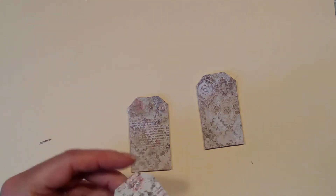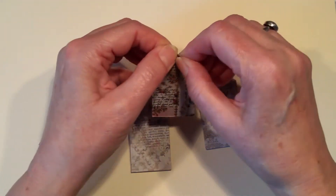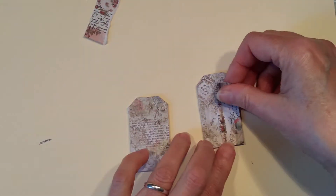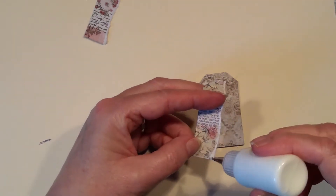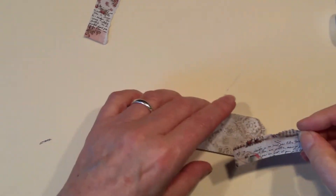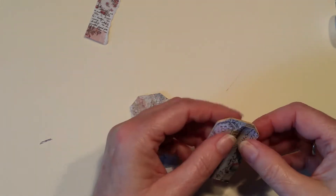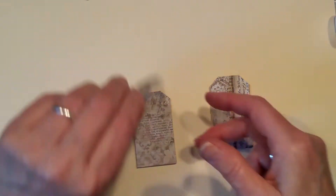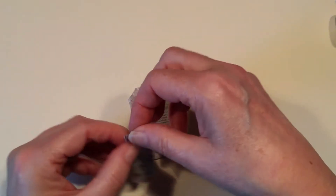I'm just going to take this spare one now and tear it down the middle. And then that can just go on there like that — I like that. I'm not going to overthink this. I'll just make a really simple, quick little miniature collage tag. I've got a couple of ideas of how we can use them. So that one's on there. That's kind of lost against that, isn't it?